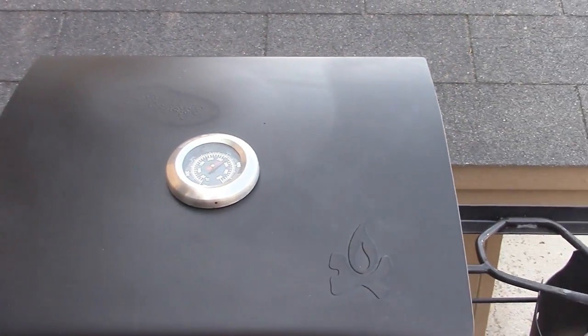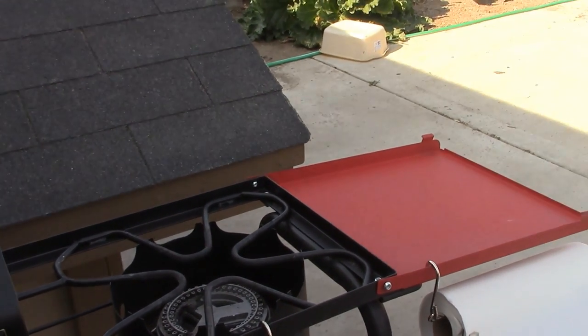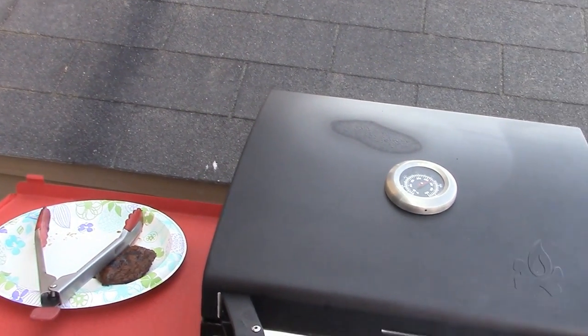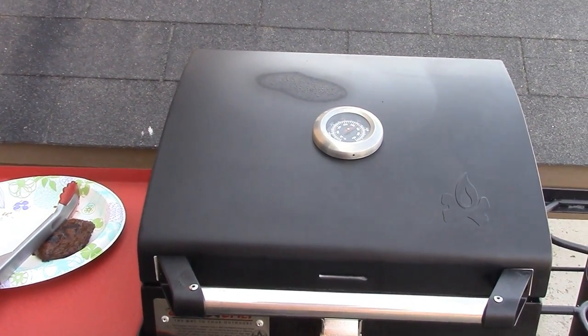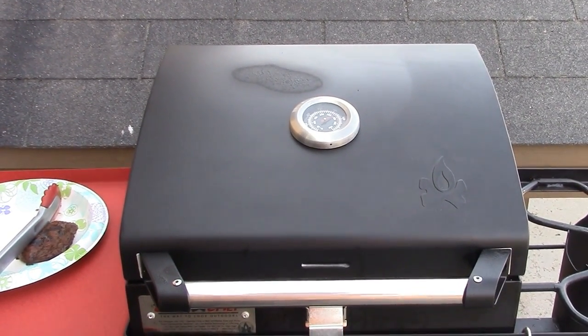I'm going to leave a link below on where you can get your very own Camp Chef stove and accessories. There's still one more accessory I think I need, so it's on my wish list. Can't wait to see you next time — subscribe, thumbs up, and I'll see you next Wednesday.